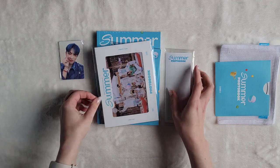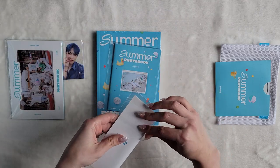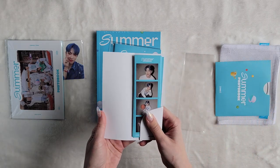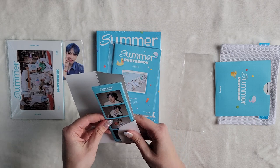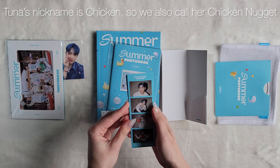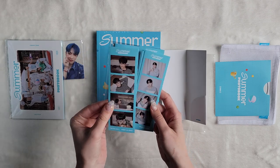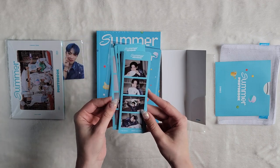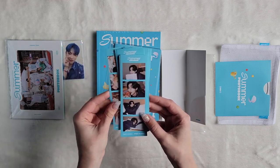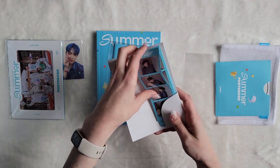All right, so these are the photo cards you got in here — this is probably just a postcard. Oh, these are stickers! Okay, there you go. So Hongjun, Seonghwa, Yunho, Yeosang — oh, that's one — San, Mingi, Wooyoung, Jongho. These are cute. I would never actually use the stickers, I'd keep them. I'm keeping them.